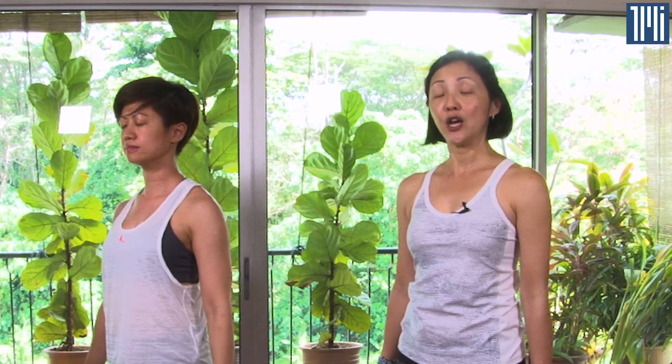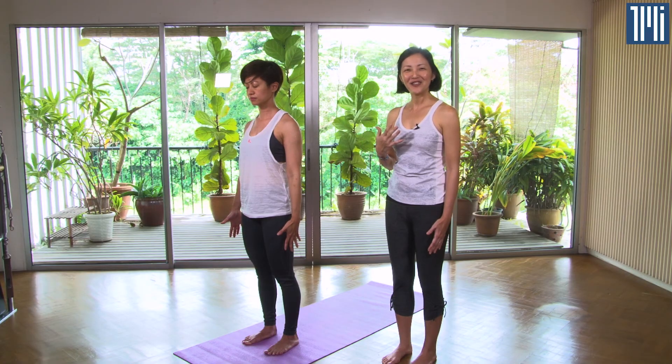Keeping your eyes closed, you can increase the intensity of this sequence by repeating it and moving more purposefully and deliberately, holding the poses for five or even ten breaths at a time, giving your whole body a stretch.